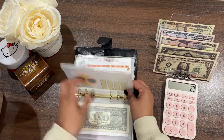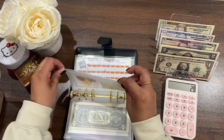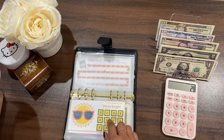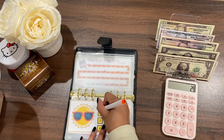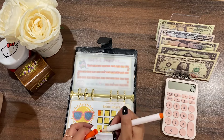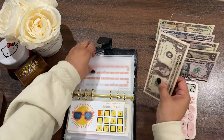I only have one dollar I can put in here, and that's okay — I'll color in half a box for now. At least I'm getting it started with something, and at least this way I don't have any IOU, so I'm not too bummed about that.